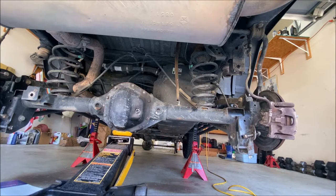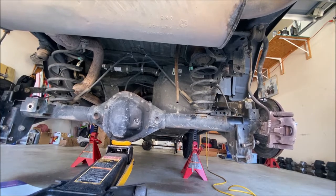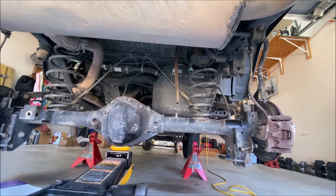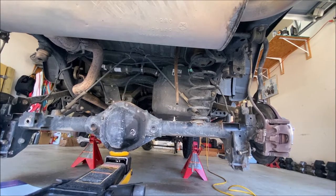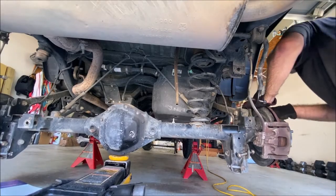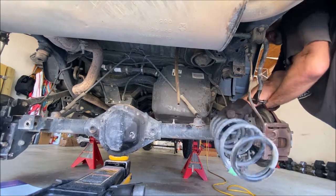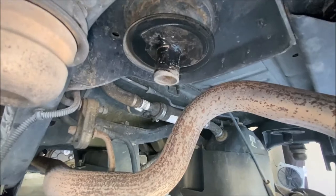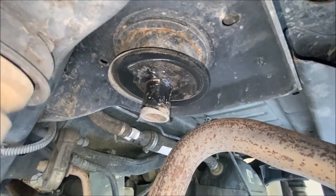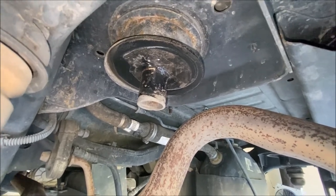With everything out of the way, slowly lower the axle — the springs will probably just fall out. Go real slow and make sure nothing binds or gets pulled tight, like brake lines or emergency brake lines. If you have a stock Jeep the rubber spring isolator might come out with the spring. Mine stayed stuck because it's up into a spring spacer held by a bolt, so I need to remove those on both sides.